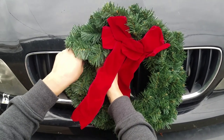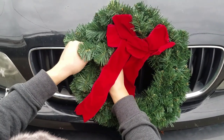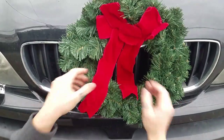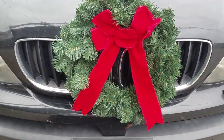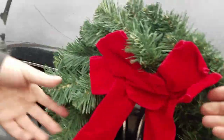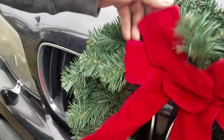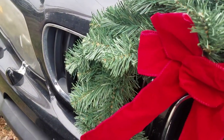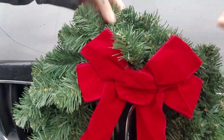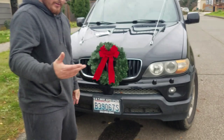Oh man, losing a bunch of fake pine needles. Here we go. She's on there — two zip ties. You just kind of gotta fluff her up. Be careful when you're closing the hood because it'll move up and down. But it's not coming off, at least I hope not. And if it does — free wreath.